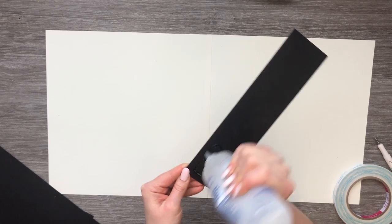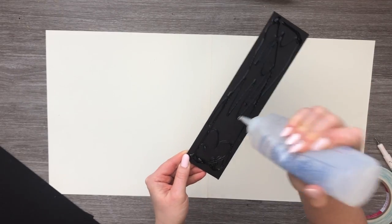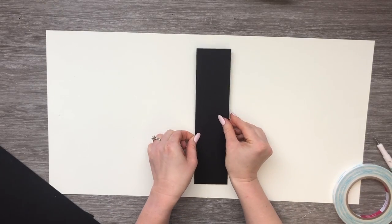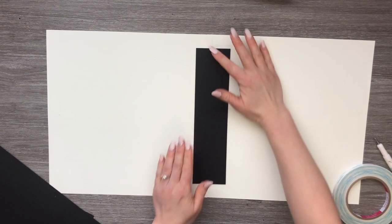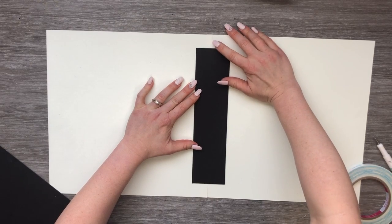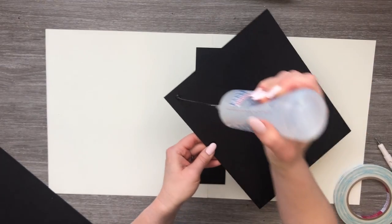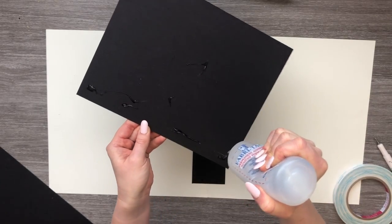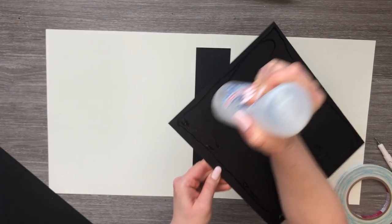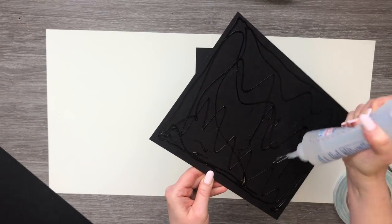I'm using fabric tack glue to glue my chipboard down to my cardstock. I'm going to leave an inch at the top and an inch at the bottom, centering it right on where my two pieces connected. Once I've got that one down, I'm going to attach one of my eight by ten pieces of chipboard and get the glue all the way over it.